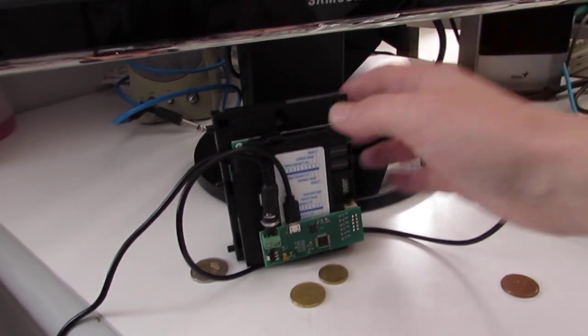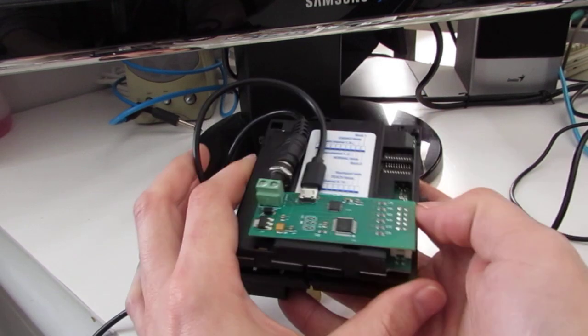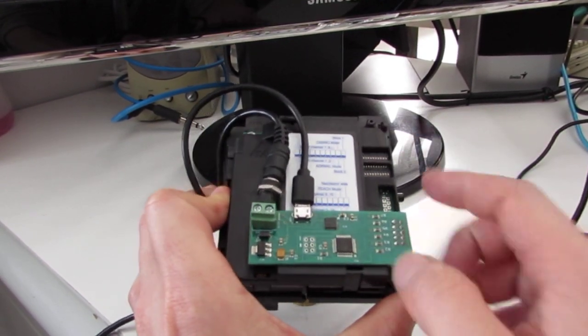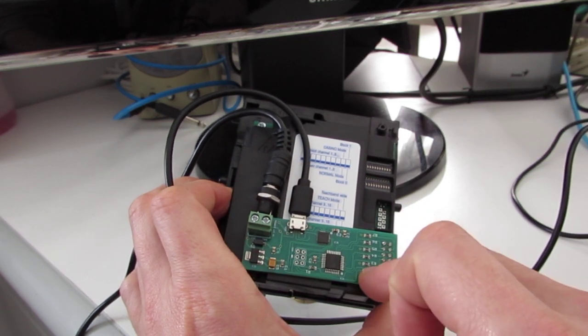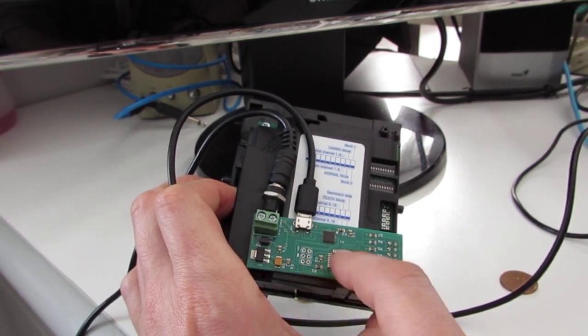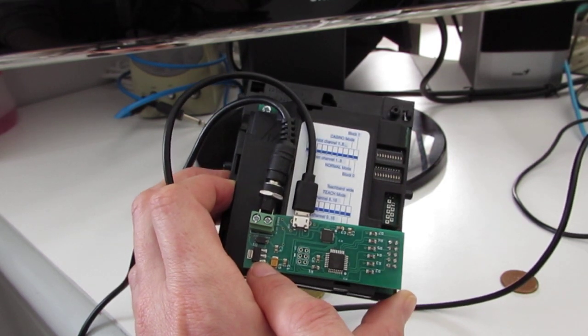The board is built on a PCB as you can see here, and the power supply to the coin validator comes through the board. The ATmega is supplied using this voltage regulator here.